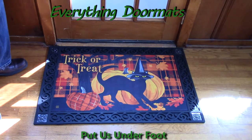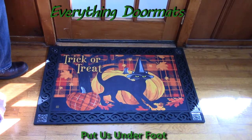Hi everybody, it's William, the owner of Everything Doormats here again, showing off some more mats for you today. New for 2015, this Witch Hat Cat is a great Halloween doormat.